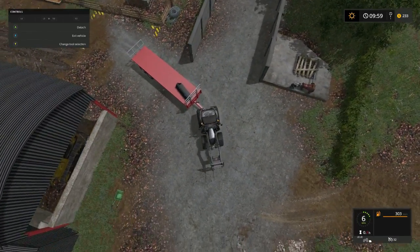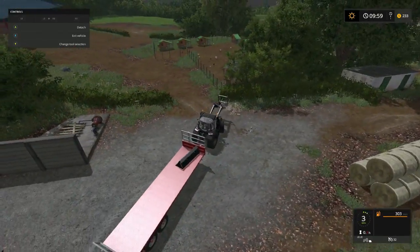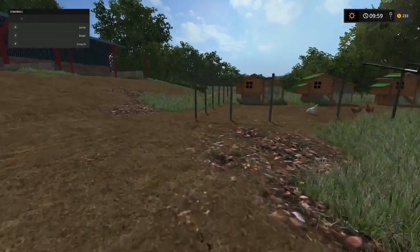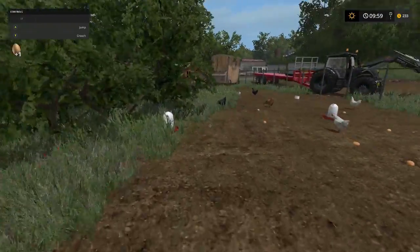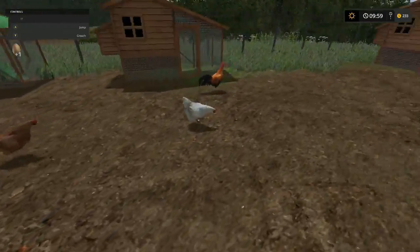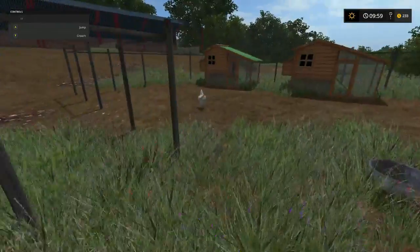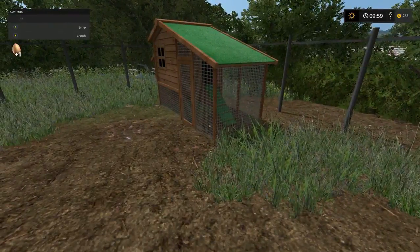We need strong water - we need a water trailer badly - and our loader wagon, we got to get a loader wagon folks. Where to park this trailer? I guess we can park it right here for now. Look at the eggs now - that's what I get for fast forwarding time. I'm glad the chickens don't go nowhere since they're not inside a fence.